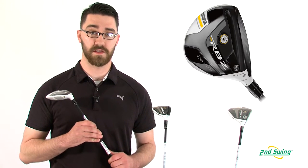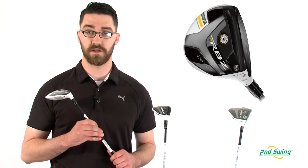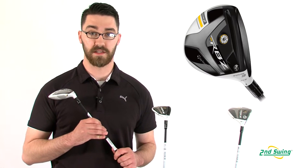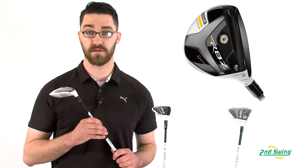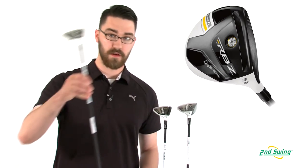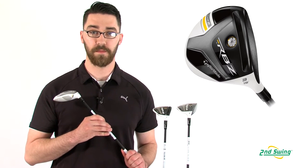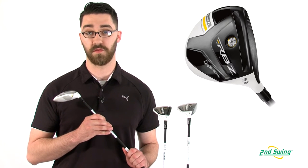The TP model is designed with Tour Pros in mind. It also has the adjustable hosel that the Tour version has, but it has a slightly smaller club head size, a slightly open club face, and Tour inspired lofts. The ladies version features the same great technology that is in the Rocket Ball Stage 2 fairway, but with a shaft and weighting profile that is geared towards a slower swing speed.